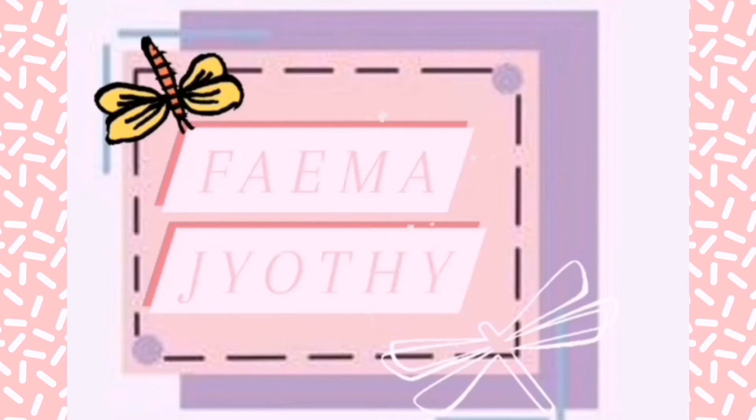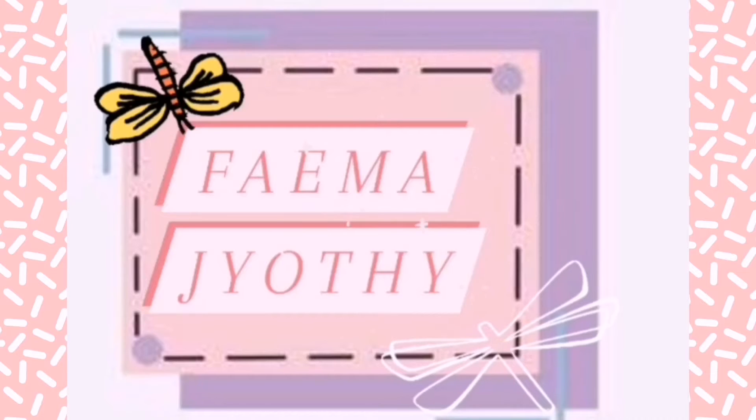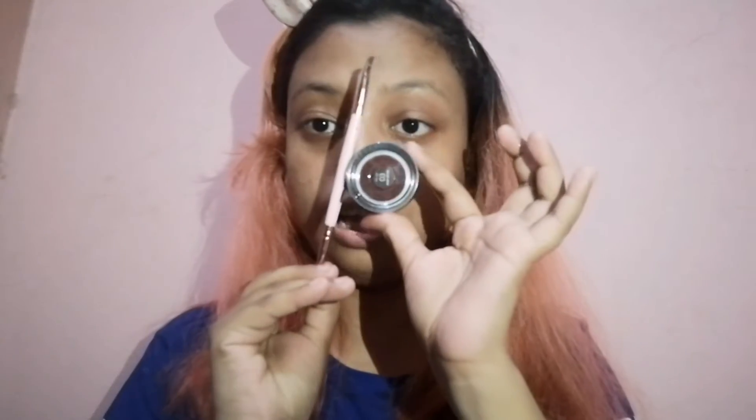Today I'm going to use a brow pomade and show you a tutorial. Let's get into the video! For shaping the brows, I'm using Focus brow pomade, which is called FA 2303 dark brown — my shade is dark brown eyebrow pomade. And I'm using this angled eyebrow and eyelash brush as my tool for shaping my brows.